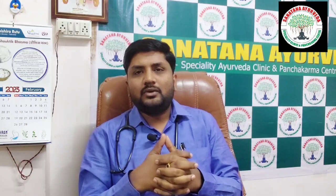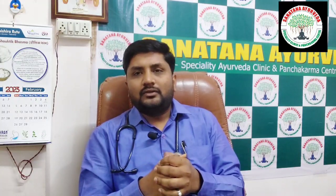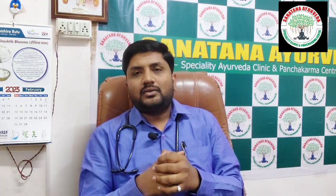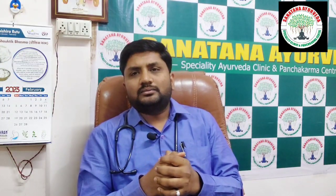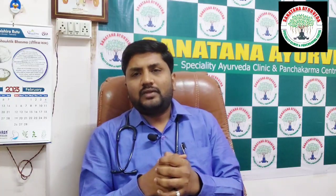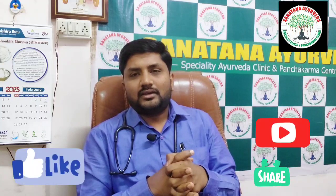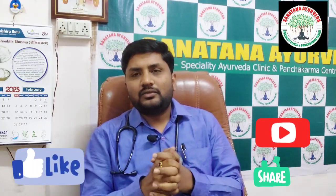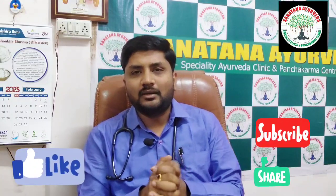I wish all of you will prepare such simple yogas in your practice and help greatly in the health of patients. Vibandha, Udhavarta-like conditions, and disturbed stool habits — everywhere you can use this Thaila. This is about Chincha Lavana Thaila. In the next videos, we will meet with some other yogas which will be beneficial in your clinical practice. Thank you.